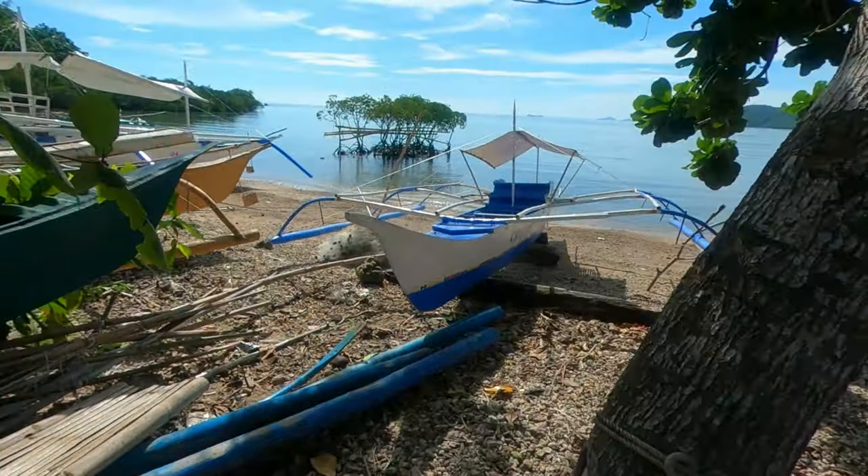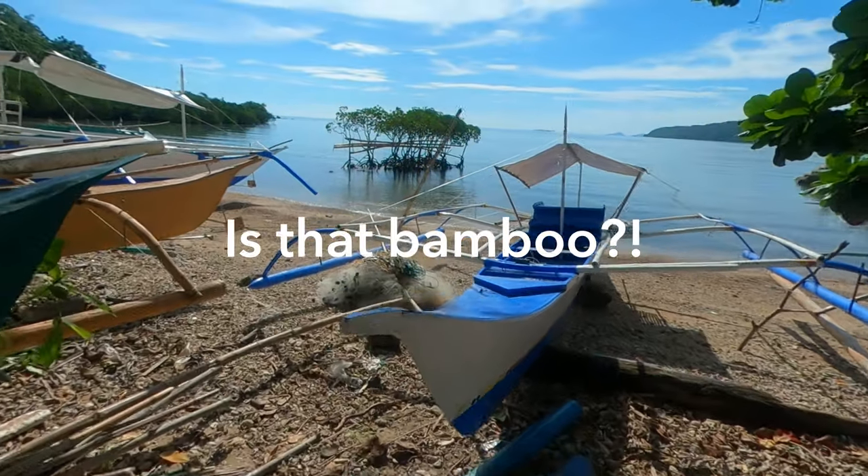Looking out at this small section of mangroves, I was like, is that bamboo? Here on the island of Kalawet, the Tagbanwa use bamboo to build up their boats and their outriggers, like many of the banka in the Philippines. But here they use the mangroves to get the curves and dry the bamboo out. Let's take a look.